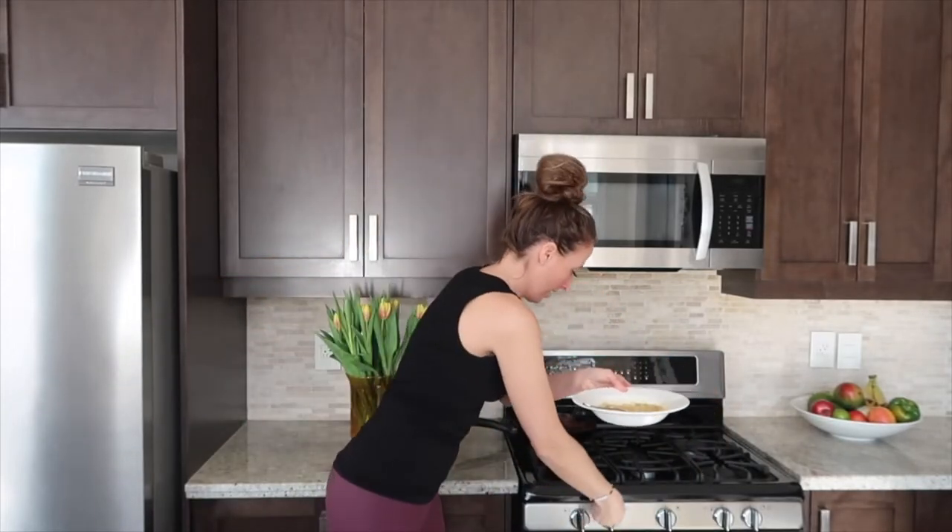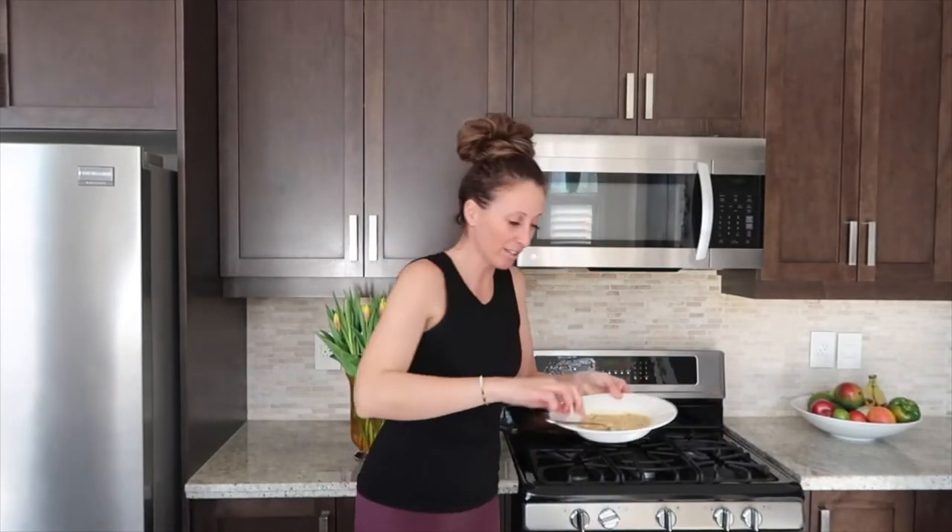And a dash of cinnamon — or I love pumpkin pie spice. So they're all in a bowl here, we're gonna mix it all up. It might not look pretty, that's okay, it's gonna taste delicious, I promise. Put it all together. We're gonna turn on a nonstick pan on high heat.